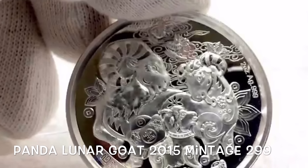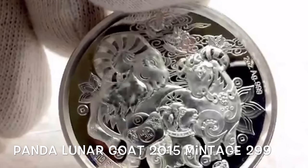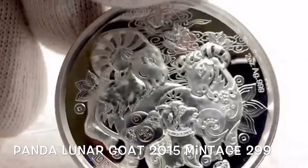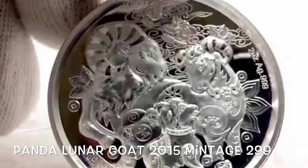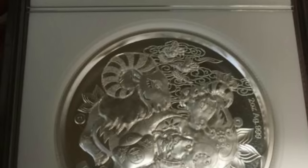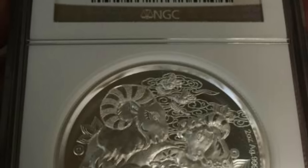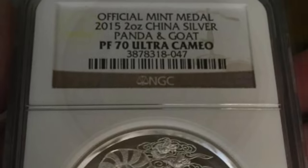Hi YouTube, it's Numistaka here. Every now and again in the coin world, something interesting and exciting comes along. We've had it this week with the Centennial Gold Dime, the Mercury Dime, and that was great, but I wanted to make this video to bring to your attention the Panda Luna series.